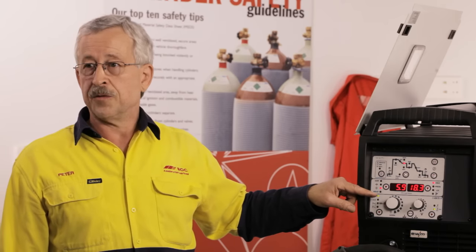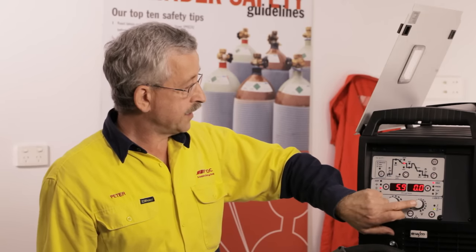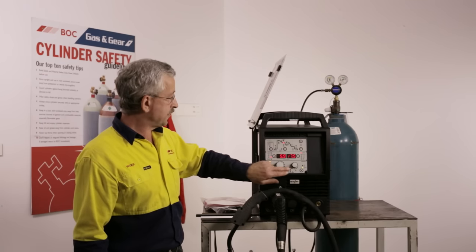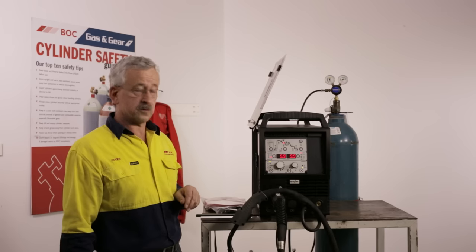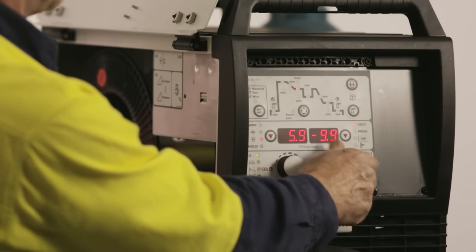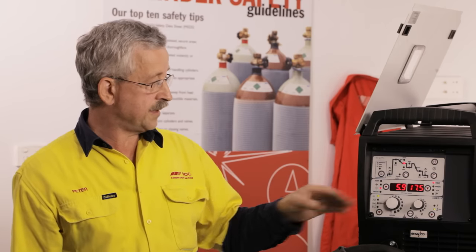For 3mm aluminium, the wire feed speed is set at 5.9 metres per minute, and the corresponding voltage is finely adjusted using the small knob. When it is on zero, the voltage is set at 17.5 volts in this case. If the voltage is too low, you can adjust it up by up to 9.9 volts, taking it to about 27–28 volts. If it's too hot, you can reduce it down by up to minus 9.9 volts, though you normally don't go anywhere near that low.